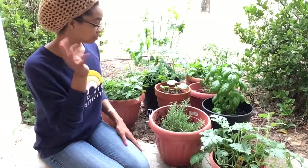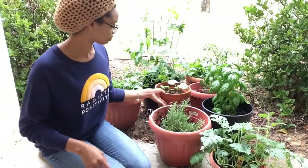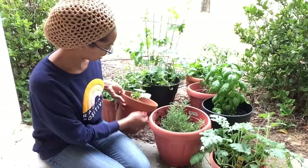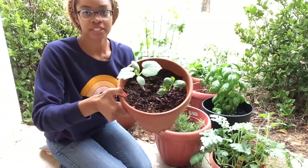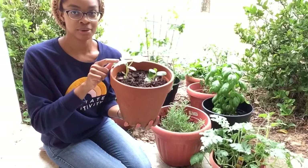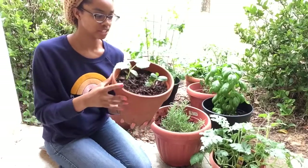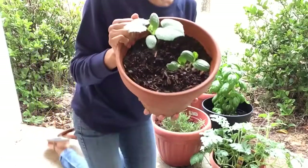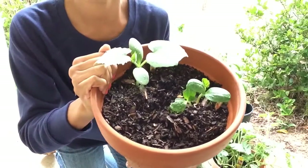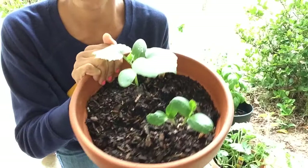Only two things sprouted, and these are them. And I put them in the heaviest pot possible. So this one is a cucumber and this one is a squash — it actually looks like I might have two squash plants in there. Here they are — look at the little baby.